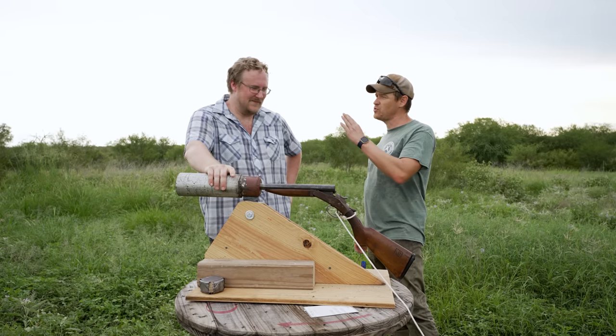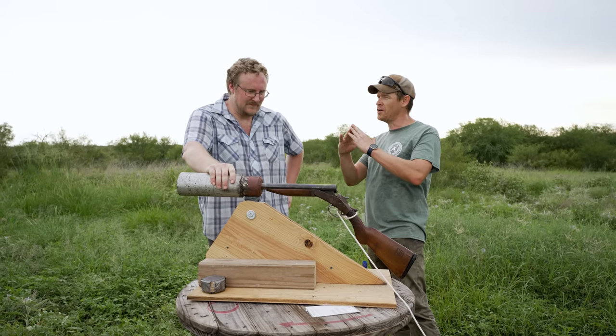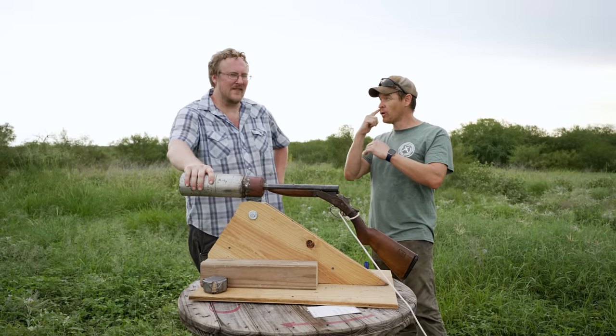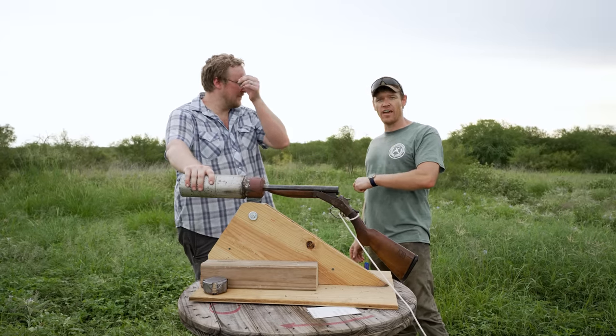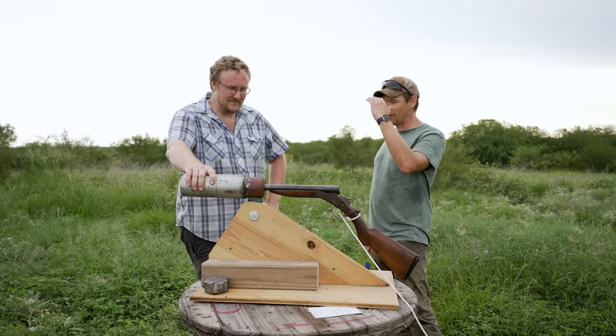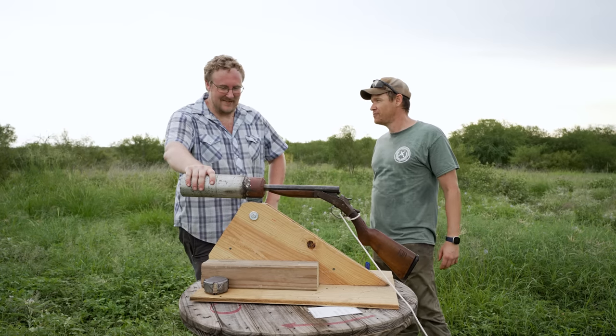The ones Che actually used had some sort of bipod, which would be a primitive traverse-and-elevation mechanism — like a mortar. Whenever you're doing a real mortar, of course, you've got to traverse and elevate where you can actually dial it in. But this right here is clearly not a standard mortar. I bet our Hell can is probably more accurate than this.